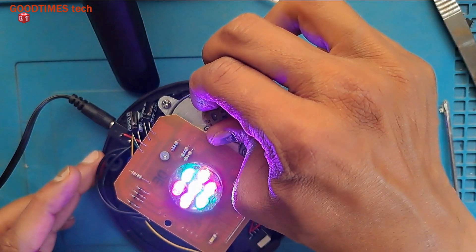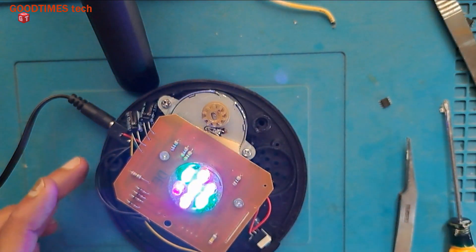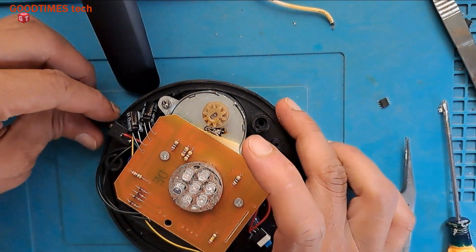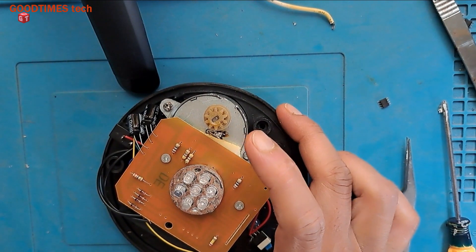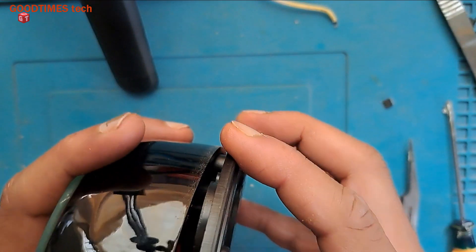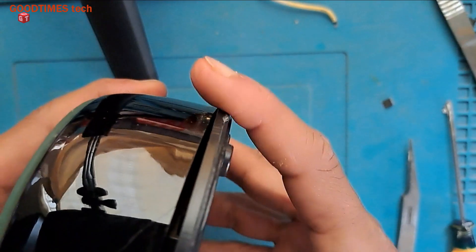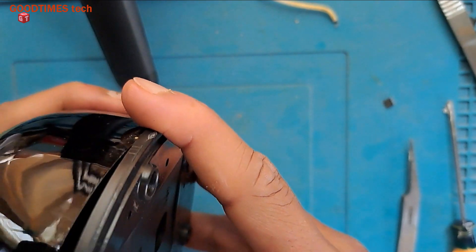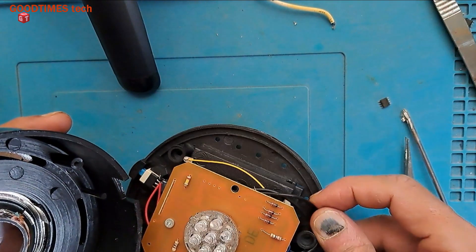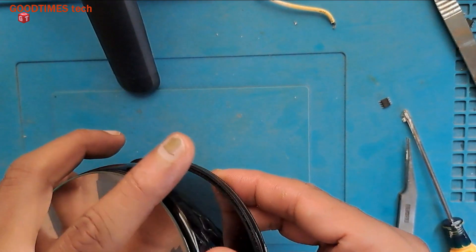The torque of this motor is very high — see, it doesn't stop even if I press and hold it. The gears may break but it will not stop. Now the noise is reduced. Let me fix the top — the gear should come here, then just reassemble this turntable.